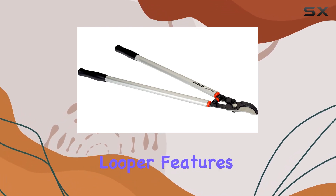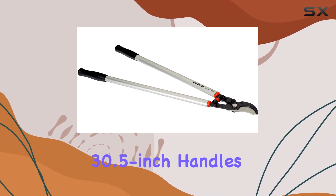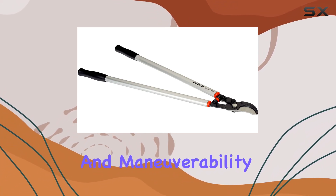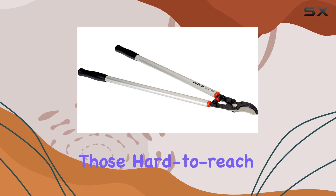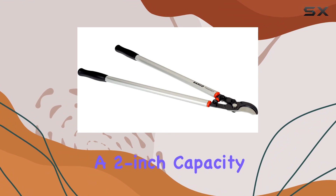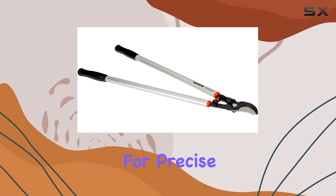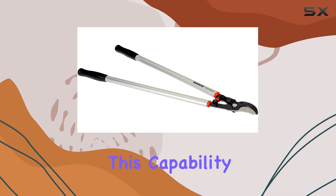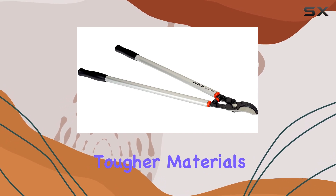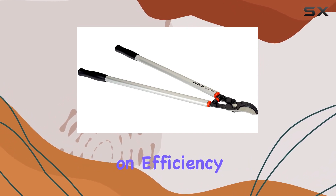The Superlight Looper features 30.5-inch handles, providing an optimal balance between reach and maneuverability, which is ideal for tackling those hard-to-reach branches. One of the standout features of this tool is its slicing cut blade with a 2-inch capacity, which allows for precise and clean cuts.